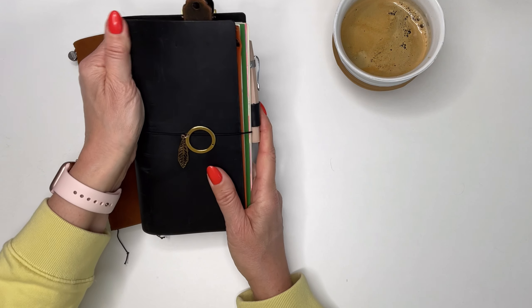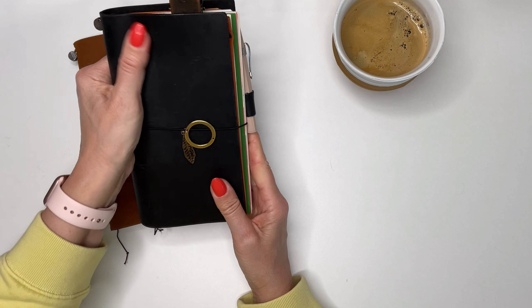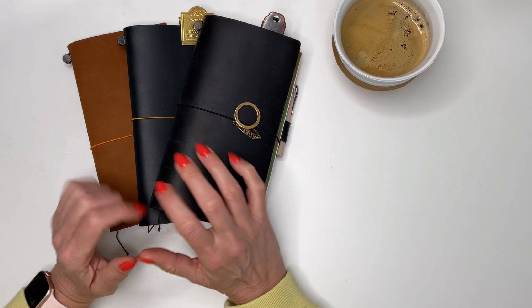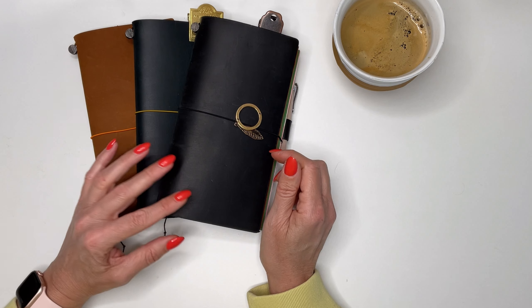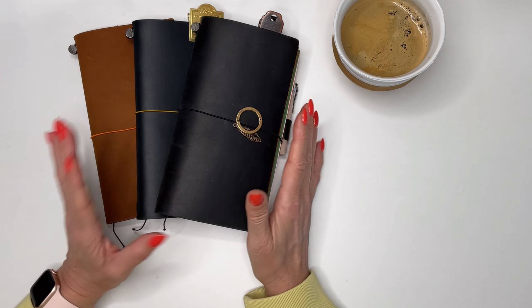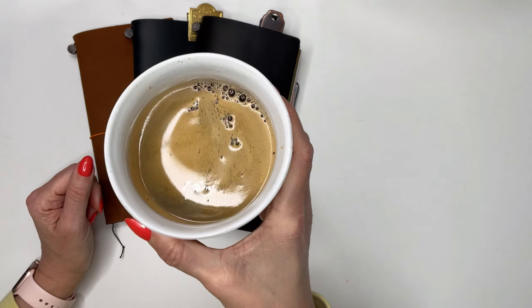I love how it looks more and more used. What you can do is put some grease on it to keep the leather from drying out, which gives it a new look. But for now I'm very happy how they look.